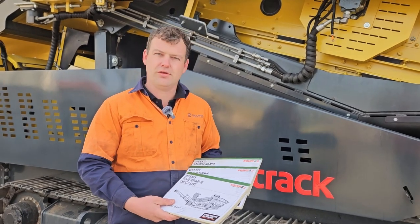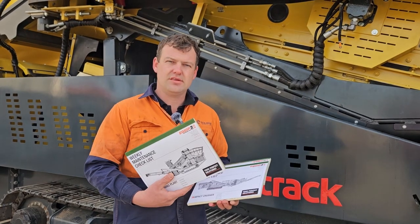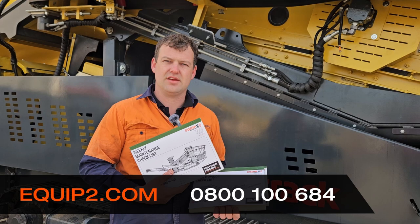The different books are for the different machines — we've got jaws, impactors, cones, and screens. These are available from us, so give us a call and we can send these out when needed.